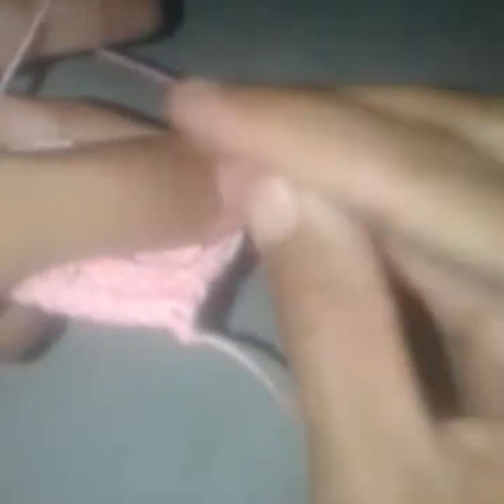Now repeat: make chain 1 and a single crochet in the first stitch, then chain 4. Into the fourth chain from the hook I will work two double crochets — one and two. Again chain 4, into the fourth stitch work two double crochets. Count one, two, three, four, five and into this sixth one work a single crochet. This is how the second row begins.